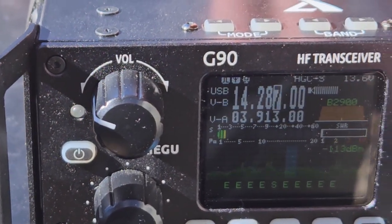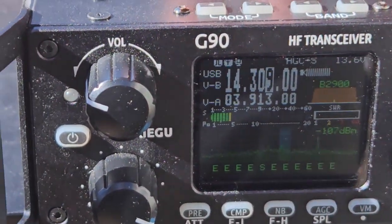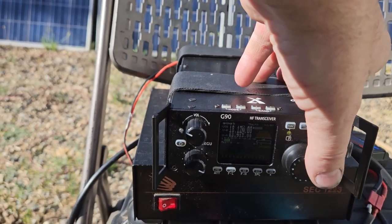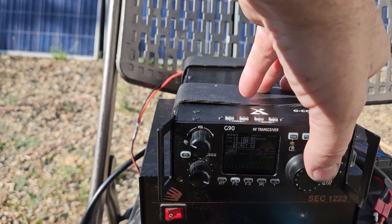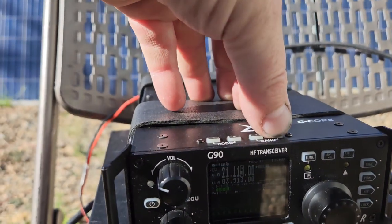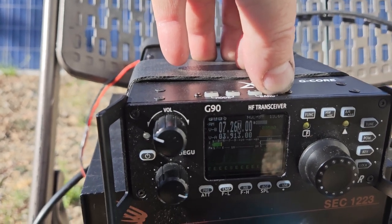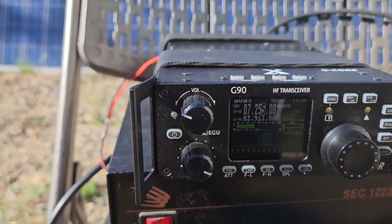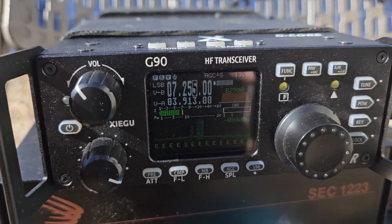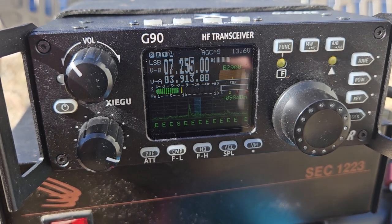I'm gonna get started on this. It's hot out here — like about 85 degrees. I was able to work Indonesia multiple times on 40 meters, but it's about an hour before daybreak. In wintertime it's earlier than that by an hour.